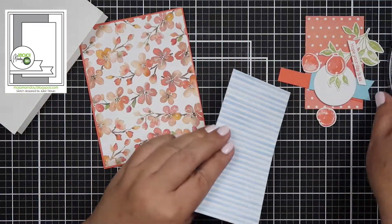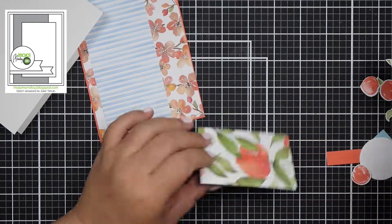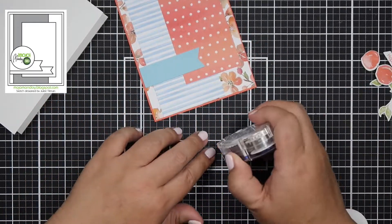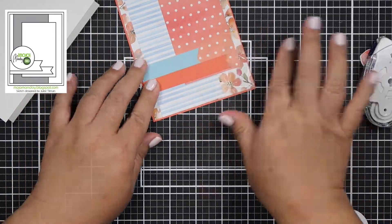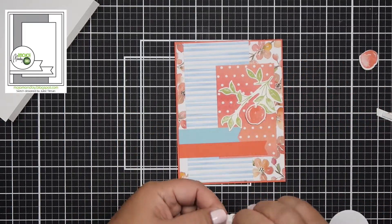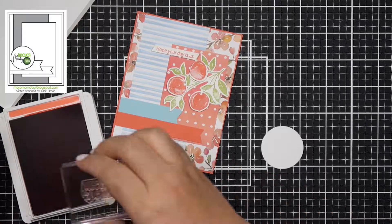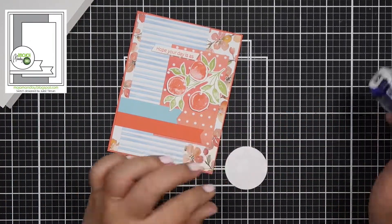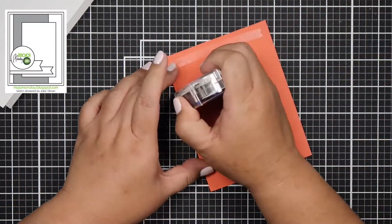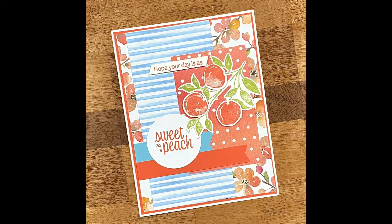Oh, look — we're on card nine! So this card sketch I also love. I love that there are two banners that create texture on the card. I chose a solid colored cardstock here because I already have three busy pattern papers going on and I needed to mute it down. I chose the peach branch, but looking at it now I'm thinking maybe I should have chosen the brown branch with the flowers — the contrast between orange and orange doesn't go as well for me. But it still works because I did pop it up, and overall I still like this card.